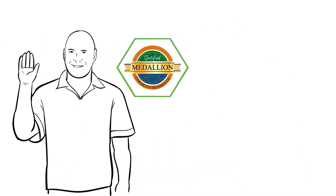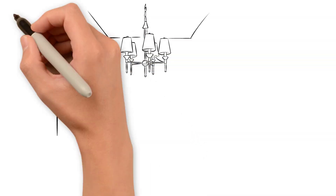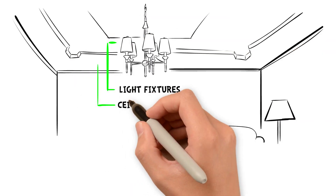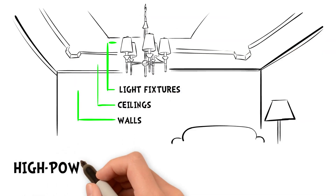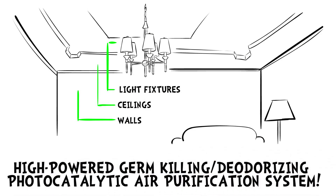Hi, I'm Jesse from Medallion Healthy Homes, here to tell you about the revolutionary new process that converts your existing light fixtures, ceilings, and walls into a high-powered, germ-killing, deodorizing, photocatalytic air purification system.